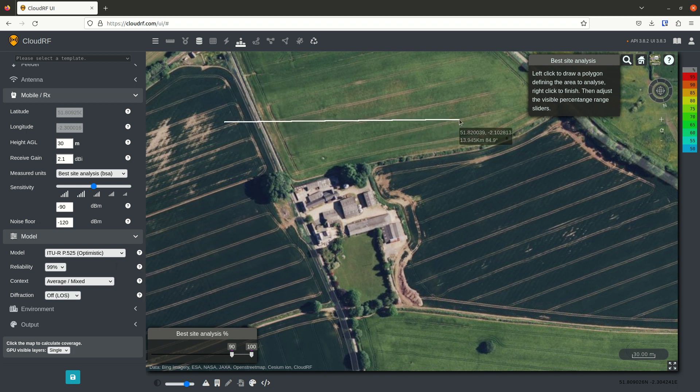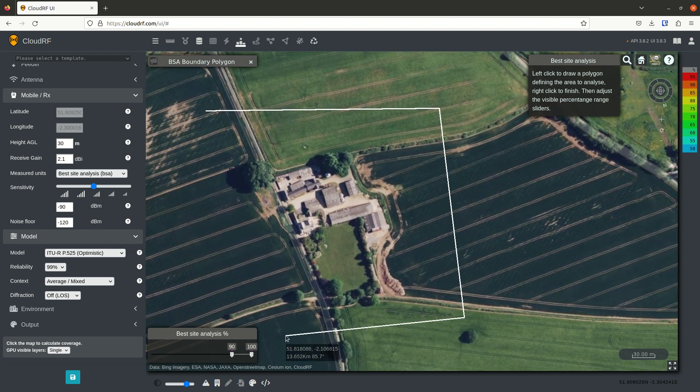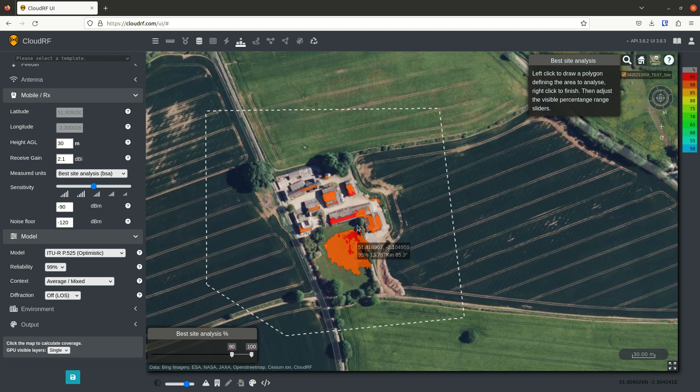Best Site Analysis works by testing hundreds of locations at once and then grading them to find out which the best one is. I'm left clicking to denote the boundary and deliberately going wide to capture all these potential obstacles. I right click to finish, Best Site Analysis is computed, and we have a heat map already.